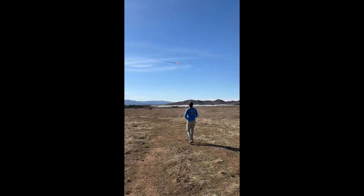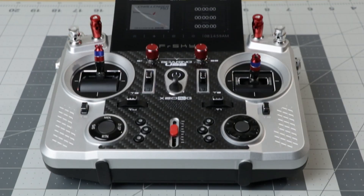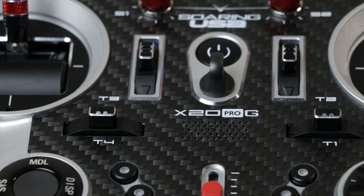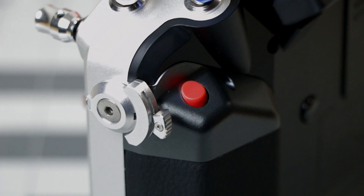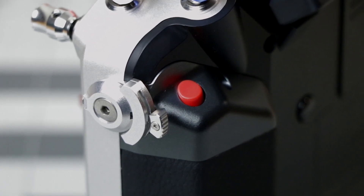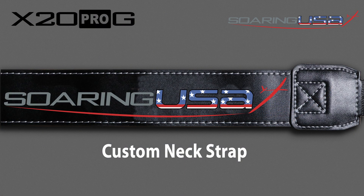Last year, SoaringUSA was introduced to FRSky's top-of-the-line X20AW Pro radio, and we were so impressed that we commissioned a customized version just for our customers — the X20AW Pro G. The Glider Edition features a unique colorway, switch cover colors, and SoaringUSA's proprietary right-hand adjustable slider for variable camber or motor control. The radio system comes in a cool black carrying case with the SoaringUSA logo screen printed on both sides.